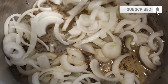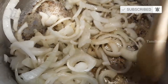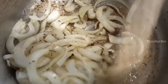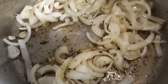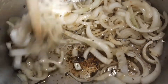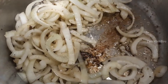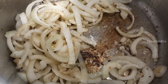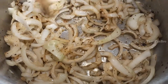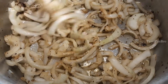Now start frying all of it together. Both the chicken and the onion are the main ingredients of this dish. Keep frying the onions until they turn golden brown — that means they're ready and you don't need to fry them anymore. This probably takes 8 to 10 minutes.